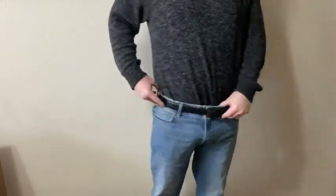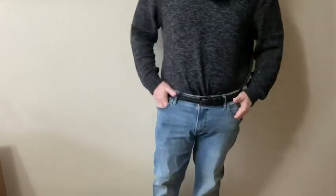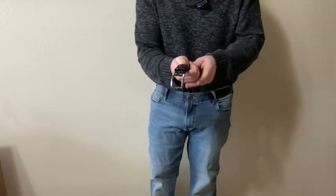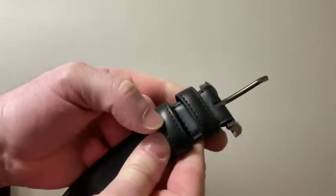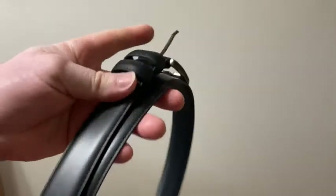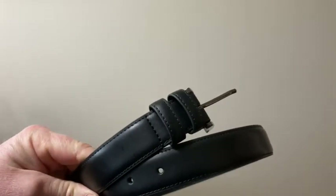It fits, it works, I'm happy with it. It's merino — pretty nice belt. If you're looking for a good belt, this is a good choice. It's got a double thing here and a single prong — simple, efficient, and elegant. Very happy with my purchase. I recommend this one. It feels pretty good to me. I hope this has been helpful. Good luck.